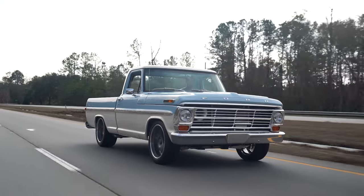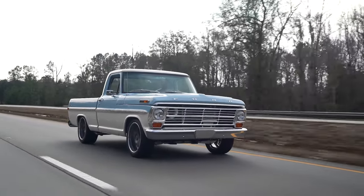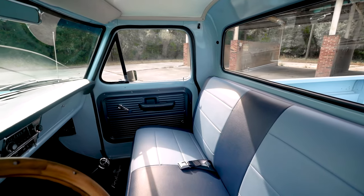Have you thought about doing any Dragon Drive runs with this thing? We've tossed the idea around. We just have a little more tweaking to do on the tune and stuff. We'll be more comfortable with trips once that's done.